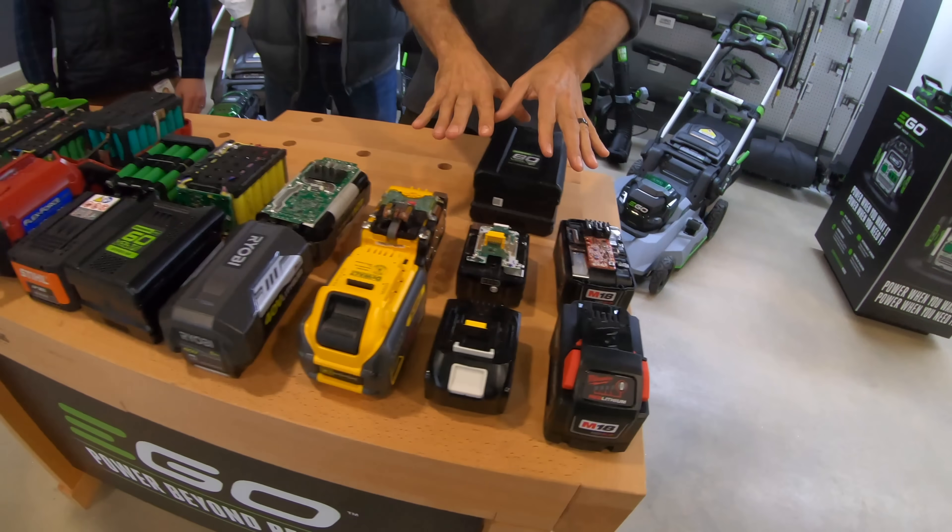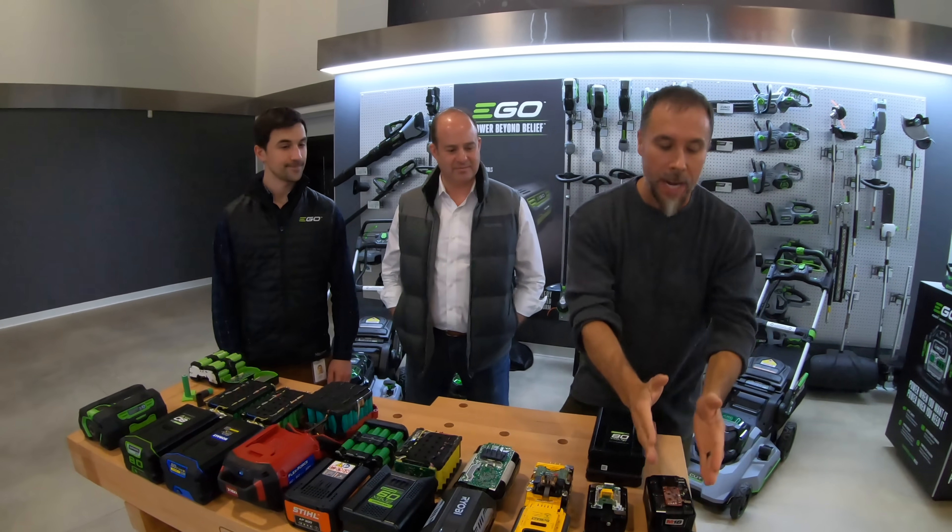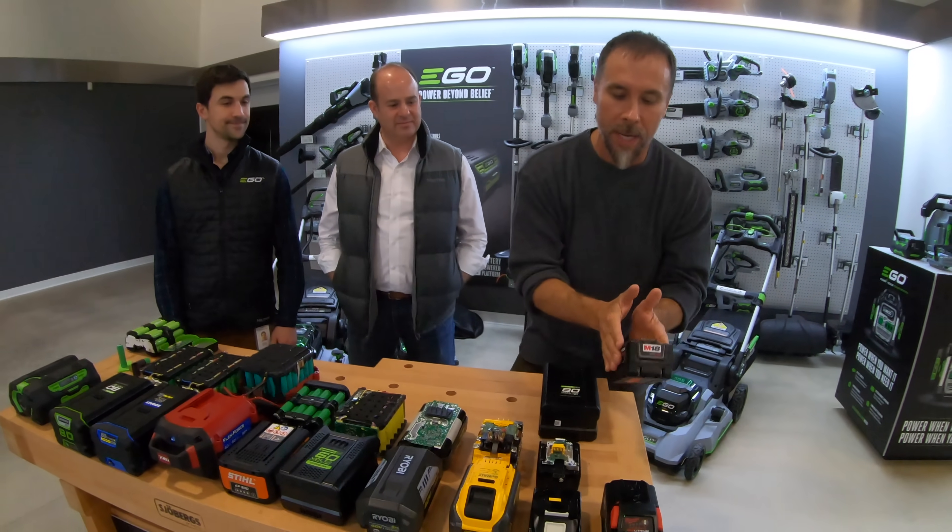All right, guys, we are at Shervine Corporate Headquarters, and we are going to actually be pulling apart all of these batteries. We're going to be looking inside to see what makes them tick. We're going to be starting right out with the King of the Ring, the Milwaukee battery.